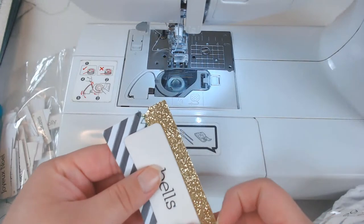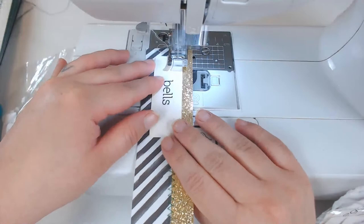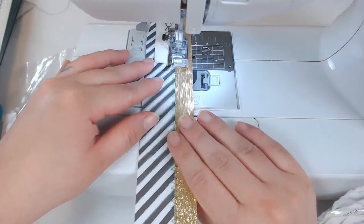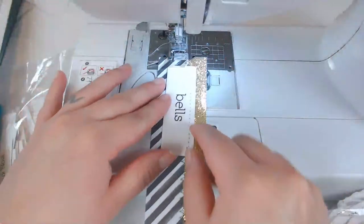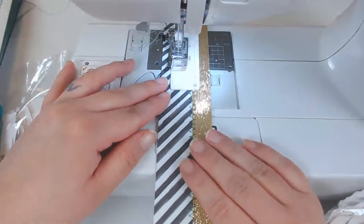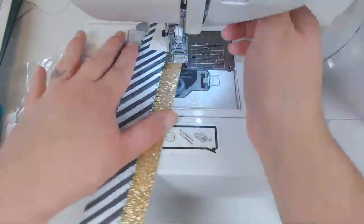I always make an ungodly amount of embellishments, so I will for sure end up selling some. I don't know why — I just like to make a lot of embellishments. It's just fun.